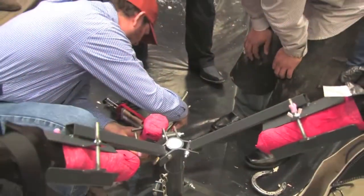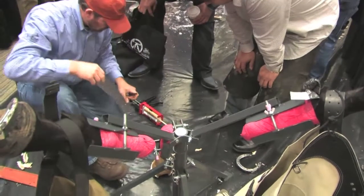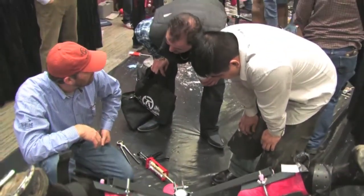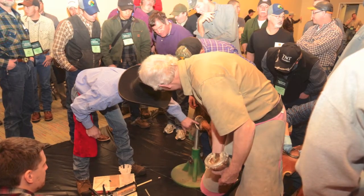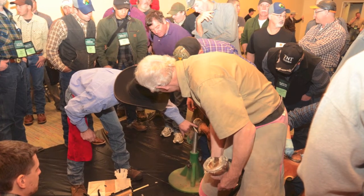Those that didn't get in, please sign up early so we can accommodate everybody. We'll again have four to five stations. We'll have the cadaver legs which will give you practical experience for putting on the vet tech products, so you don't have to practice on your clients' horses or your horses at home. It's just a good opportunity to get hands-on and know how the products work.